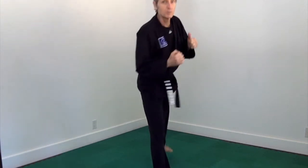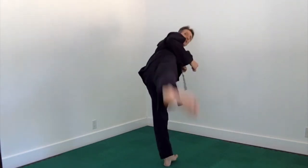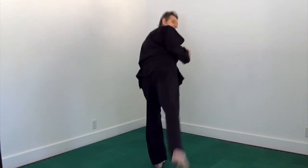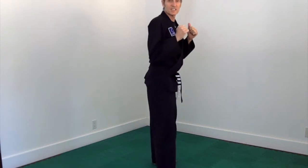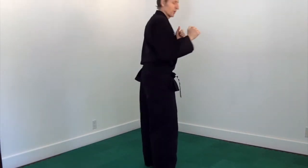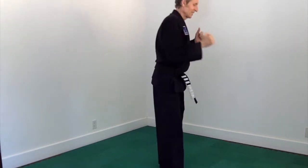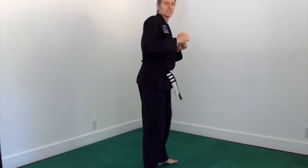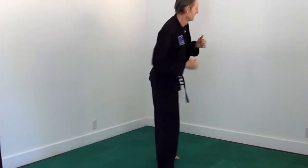So essentially we should be going from front stance to front stance. You won't need to lean as far as I'm leaning because you're young and I'm old. Tiny bit higher each time. One more each side.